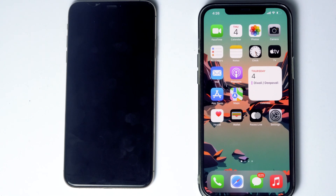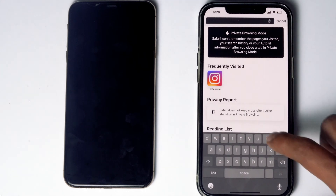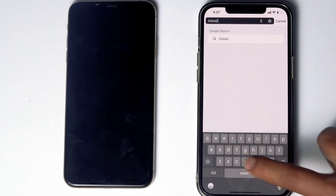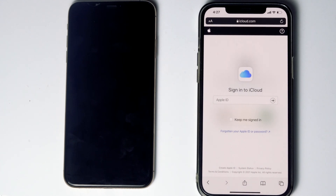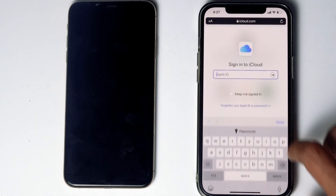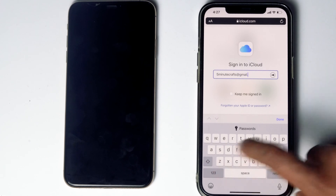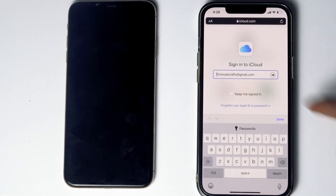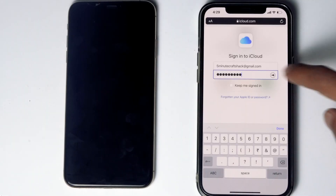Here's the phone. What you have to do is go to Safari, then go to iCloud.com. Then sign into the Apple ID used in the disabled iPhone, and give the respective password. Then go for sign in.